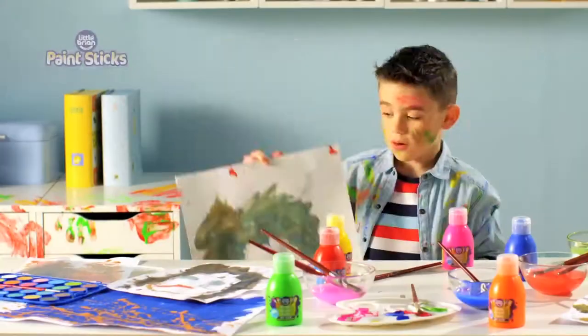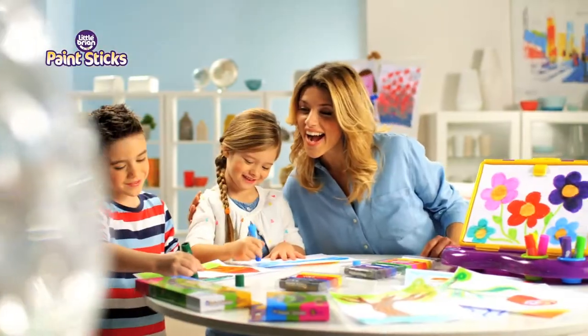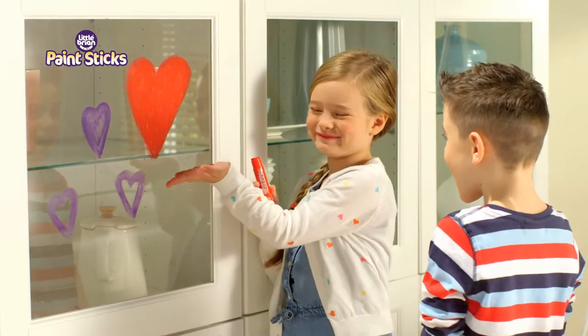Little Brian Paint Sticks. Who said painting has to be messy? Quick-drying and no need for brushes or water. Just pick your vibrant colour, lift and twist and unleash your creativity. They can be used on all sorts of surfaces.